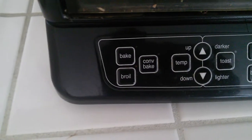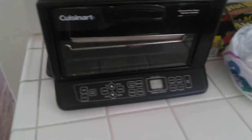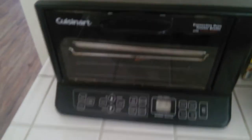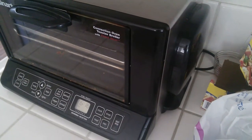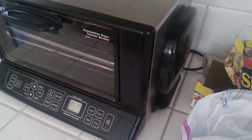So you get three options: you get bake, conventional bake, and broil. It's very simple and very easy to use. This one happens to be the black silver edition. I don't know if they actually come in white — they probably do, but I'm unaware of that.